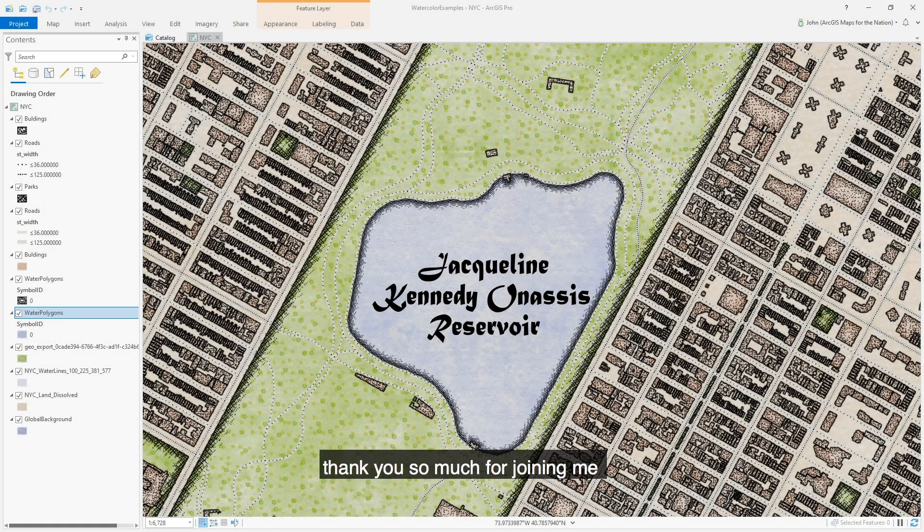Thank you so much for joining me on this latest installment of the Map Like a Pro video series. I'm John Nelson, and in this video I'll show you how to make perfectly crisp vector label text.